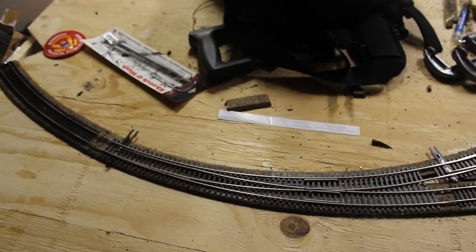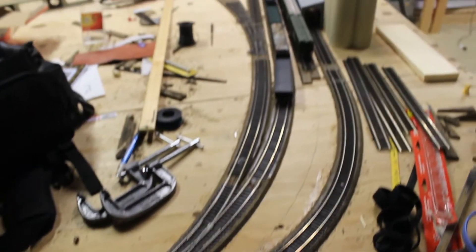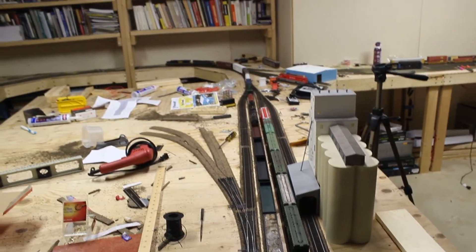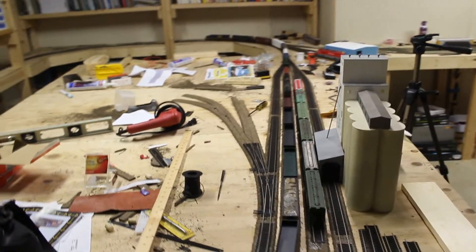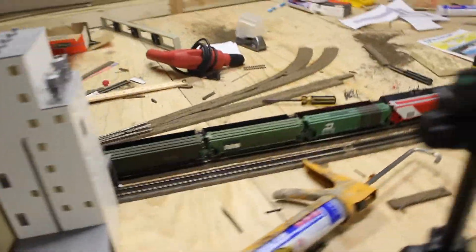I still need to get the switch machines in — I'll order those at some point. But I think this area is looking pretty good. I'm really happy with how it's turning out, and it looks nice with the green car sitting here.